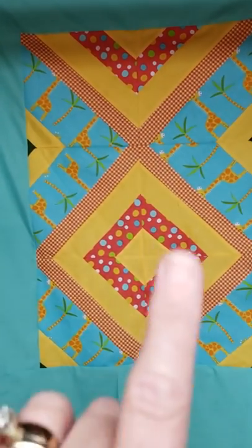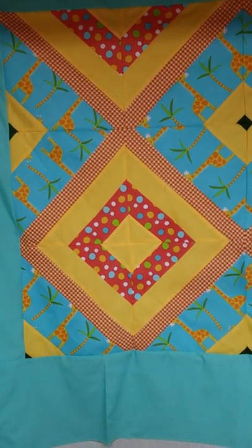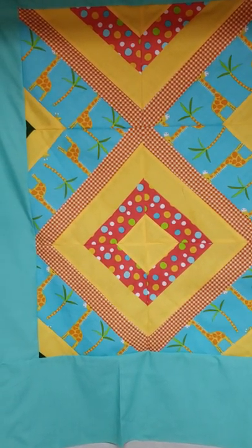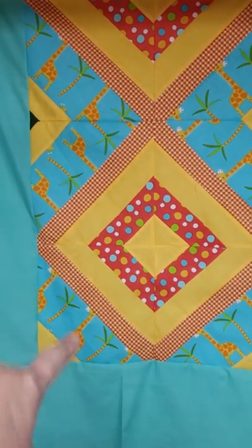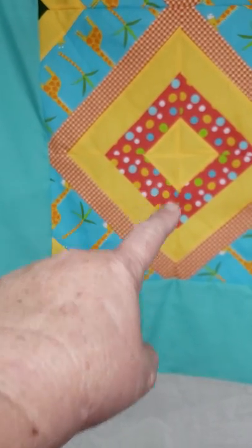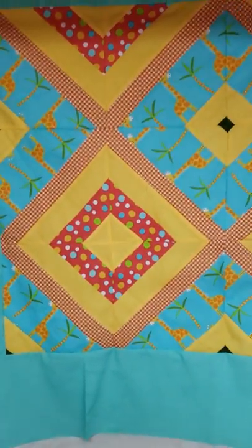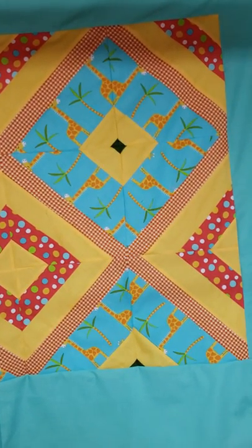We have the big squares on point with all the different widths of fabric that come together. This section all the way to the middle of the square — all of that is one block, so this makes four blocks. The quilt actually consists of nine blocks, which makes it a pretty easy baby quilt.